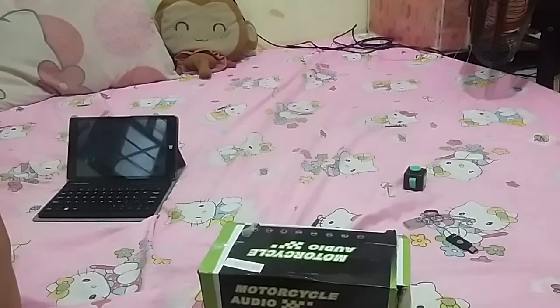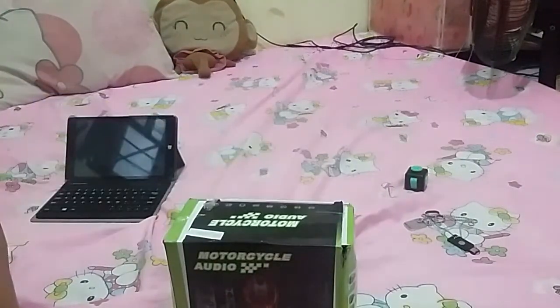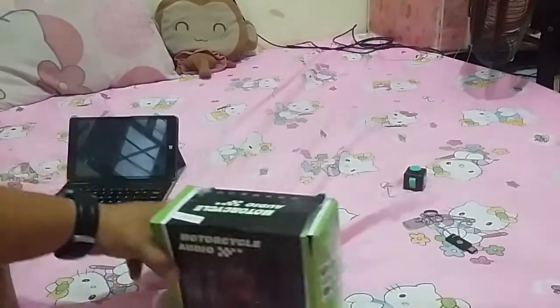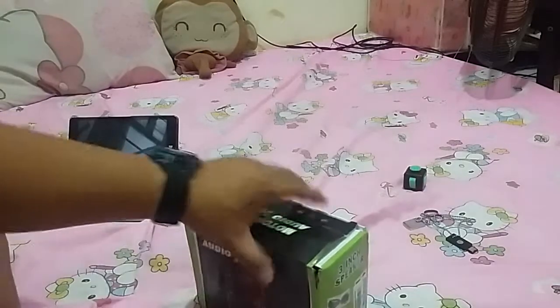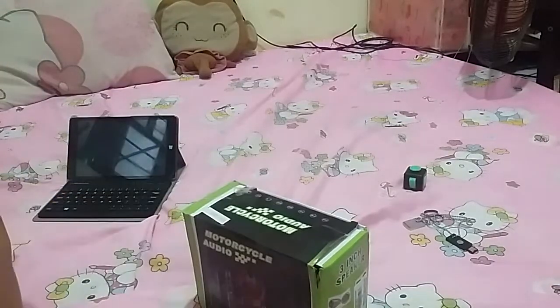I just bought this online at Lazada for about one thousand one hundred fifty-seven pesos, so that's cheap compared to what it does. You can actually listen to music on your bike while you drive, and that's a lot of comfort. On top of that you also have a call function and a charger function.